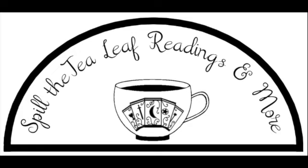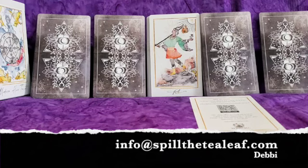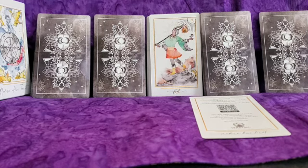Hi everyone and welcome to my latest video where I am spilling the tea on a tarot deck. This week I'm looking at the Modern Hue Tarot deck from Ritual Planner — let's just get right into it.